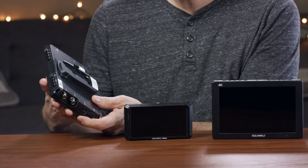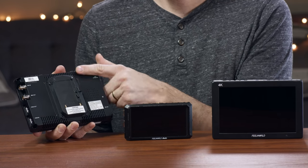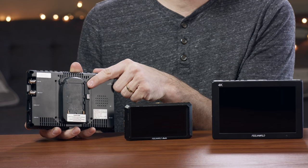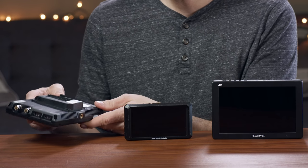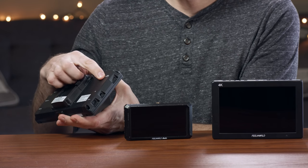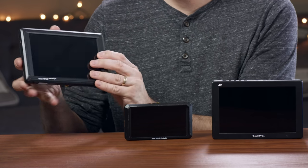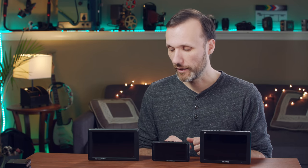You can get the FW279 with different battery plates — they're easily available online and very cheap. Just remove four screws and put a different battery mount. The one I have accepts Sony NPF-style batteries with a nice release button. On this side there's USB for firmware upgrades, headphone connection, and DC-in which accepts 12V.